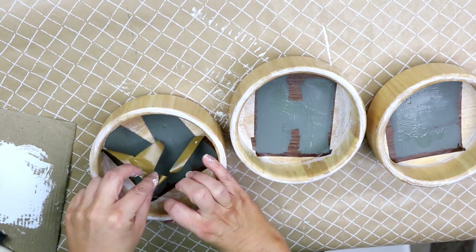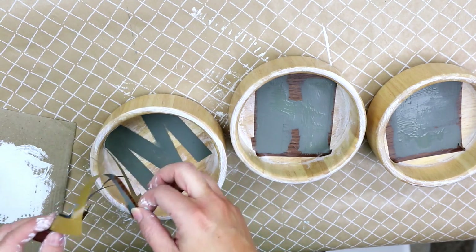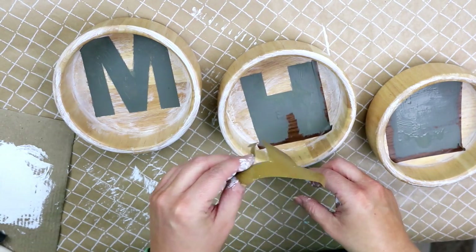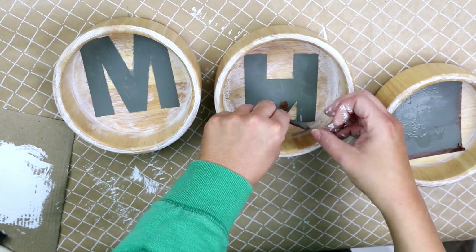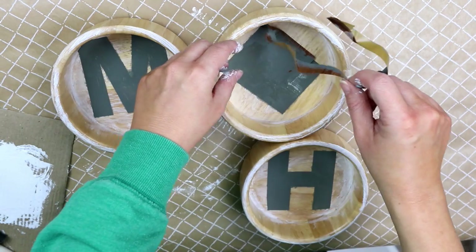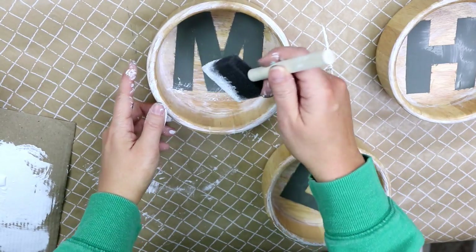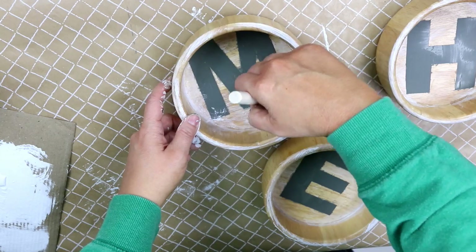My next step is to remove the contact paper from the letters. You can do this while it's still wet — you really don't have to wait for it to dry, but I wouldn't let it sit too long. Next I decided I wanted to add a little bit more of that white paint to distress the letters a little bit more.